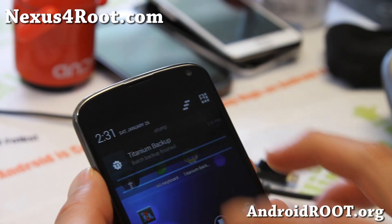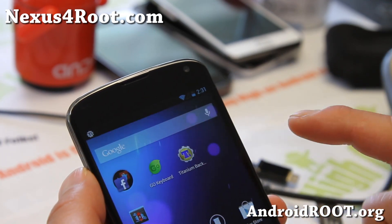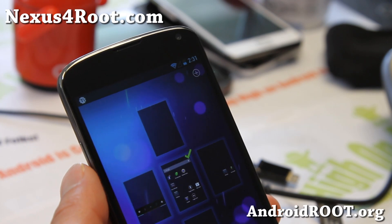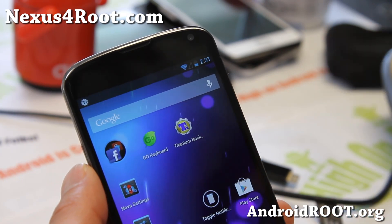When your backup has finished, you'll get a notification: 'Batch backup finished.' And that's all good. We'll go ahead and install a new ROM, and I'll be back when I install a new ROM.